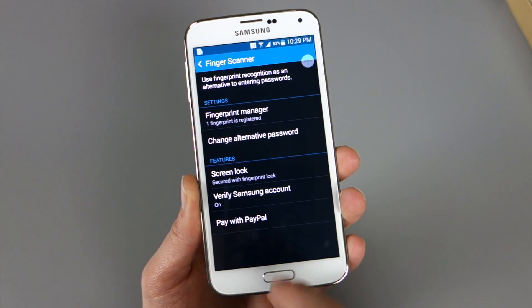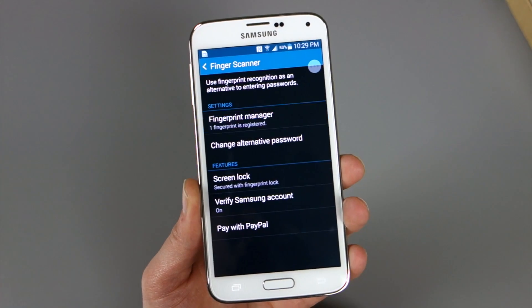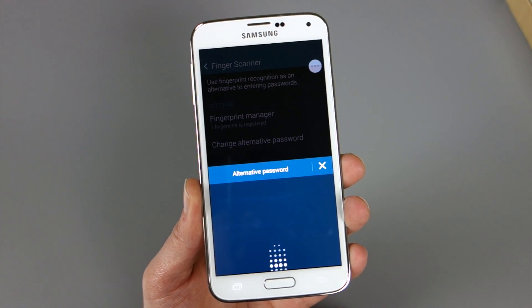You can also have it verify your Samsung account every time you download or buy apps — at least I believe that's how it works. And you can also pay with PayPal.